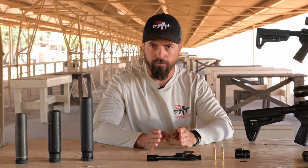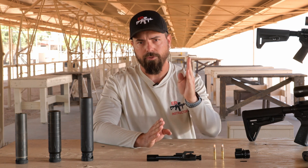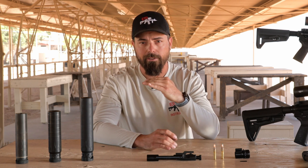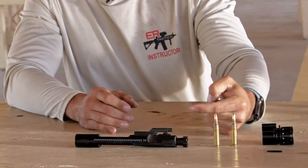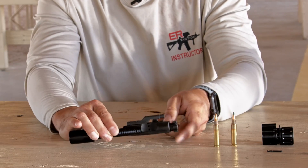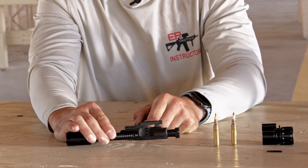We've got a hole drilled in the top of our barrel that bleeds off a certain amount of gas into the gas block and then back through that straw above the gas block called a gas tube. As that pressure comes back, it pushes back in the bolt carrier group. This is what unlocks the bolt from the chamber area.